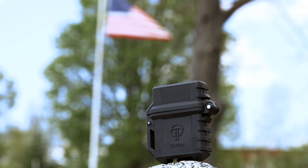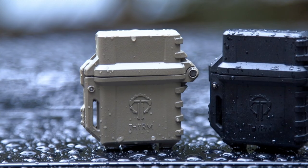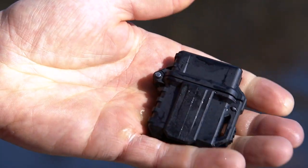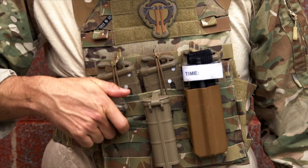The aggressive grip surfaces and spring-loaded latch make it easy to open, even when mother nature keeps things interesting. A built-in MOLLE-capable clip attaches quickly to your external gear.